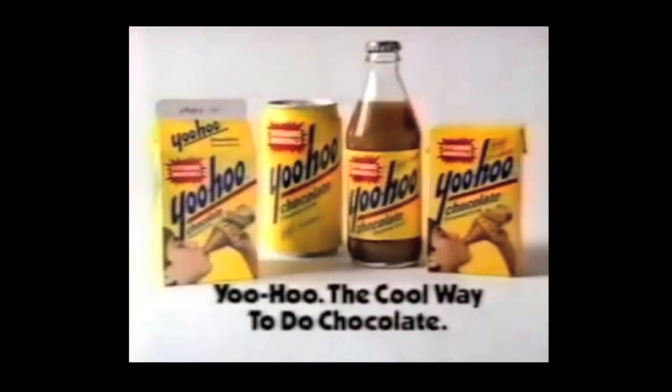Welcome to Drinks Made Easy. Remember this? Yoohoo — the cool way to do chocolate. It is so cheesy. We're gonna show you an actual cool way to drink chocolate, for the 80s kid and all of us.